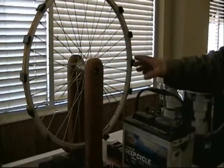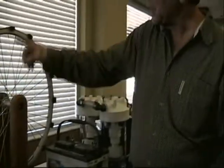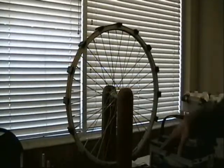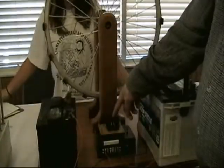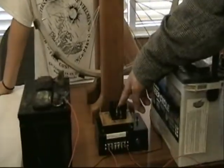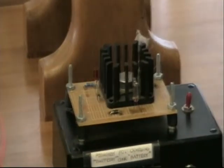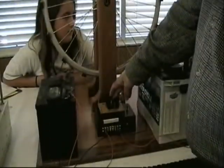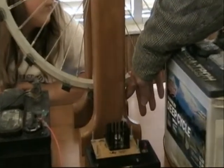Right now the switch is off and you can see that on this wheel there are 16 magnets, and this little electronic circuitry here is powered by a transistor. This transistor switches on and off, and the frequency at which it switches determines the speed this wheel will spin, because when the switch is on it energizes this magnetic coil, and this magnetic coil repels a magnet as it's passing by.